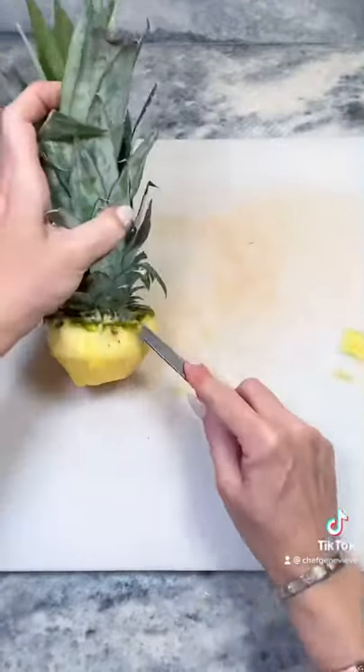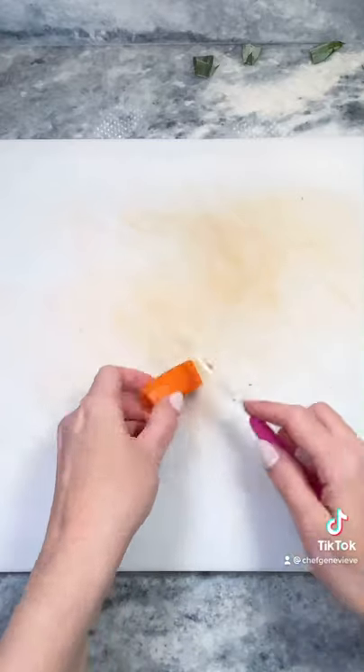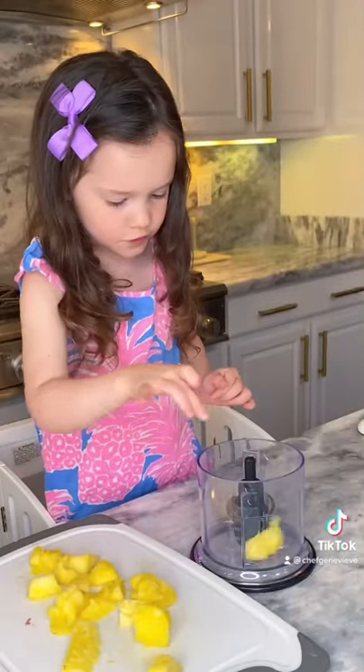Here I'm using a smaller knife to round off the edges to resemble a parrot's head. Next, use scissors to snip off the leaves about halfway down. Use a piece of carrot to carve out the beak, secure with a toothpick, and use black peppercorns as the eyes.